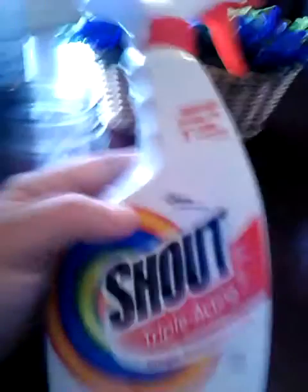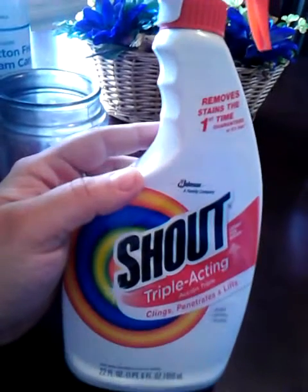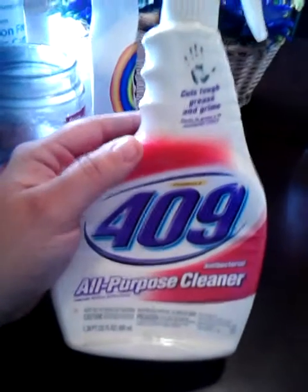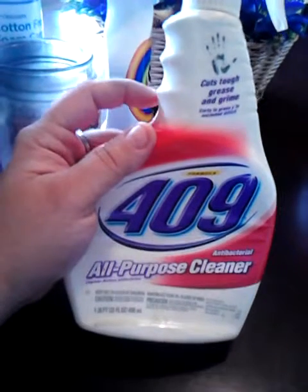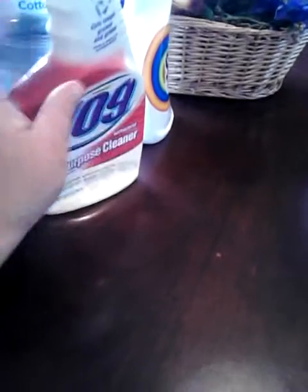I did go through a bottle of Shout, because like I said, I got rid of that other one and went through a bottle of Shout — this is what I'll be buying from now on because it works. I finally used up a bottle of 409 All-Purpose Cleaner. Right now I'm using the LA's Totally Awesome, but I'll probably go back to 409 because it works. I just can't handle the scent of the LA's Totally Awesome — it's too overpowering for me. The product is awesome, but if they'd make the scent a little less nauseating, it would be great.